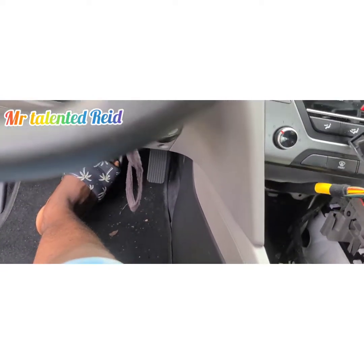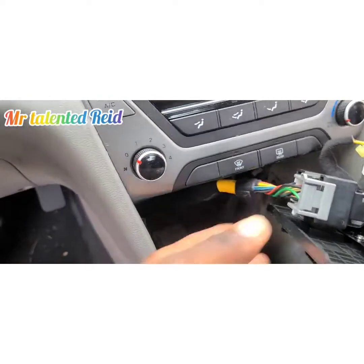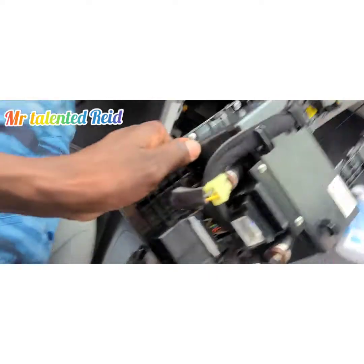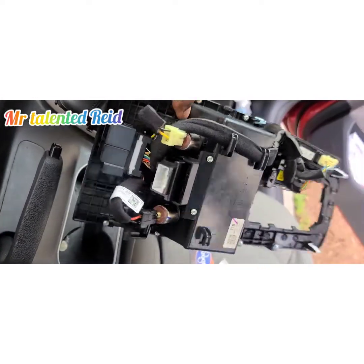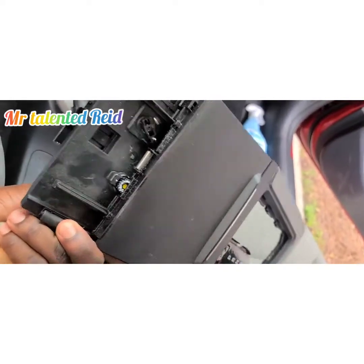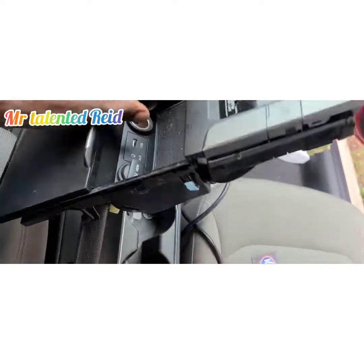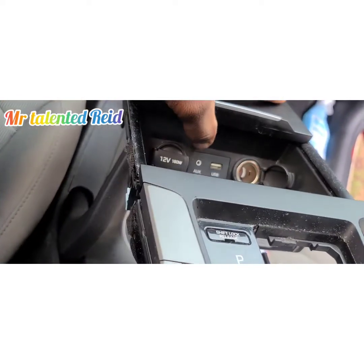Then you have this big connector right here. Press this clip, push, and there you go. So this is how you remove the base that the USB port is located on. This is what it looks like — I'll hold it up so you guys can see it. This is the part I'm showing you how to remove.